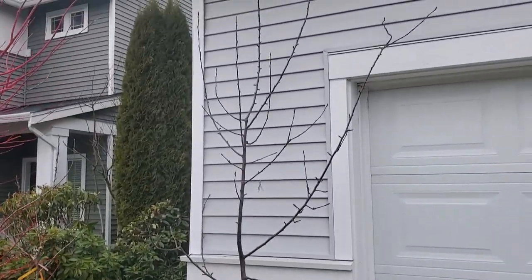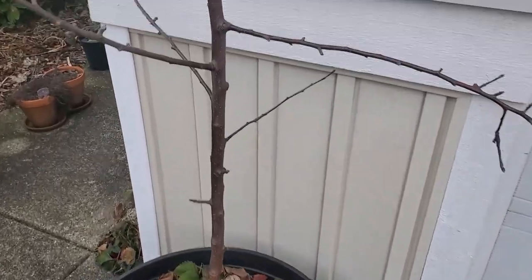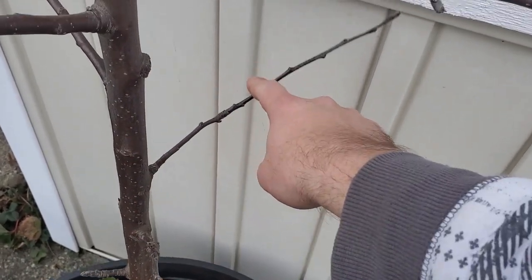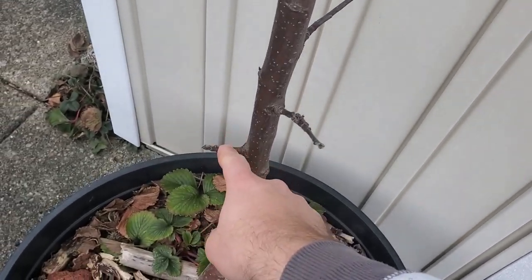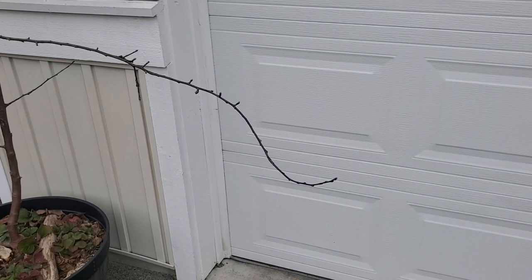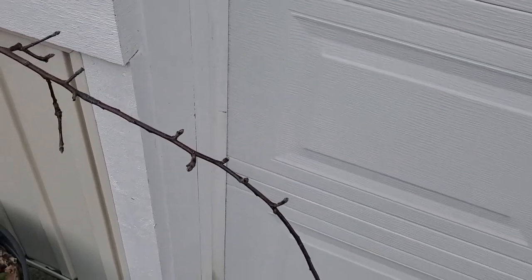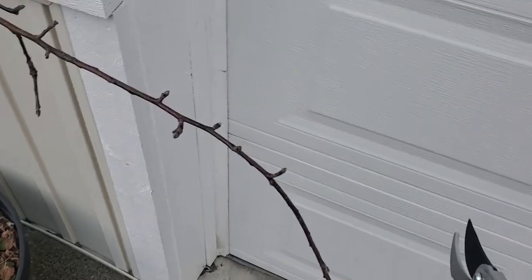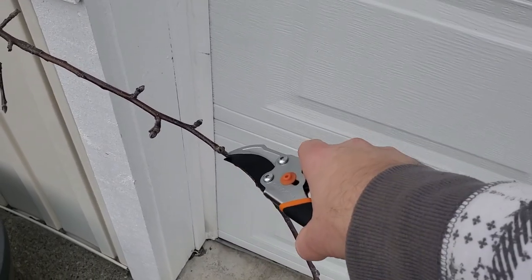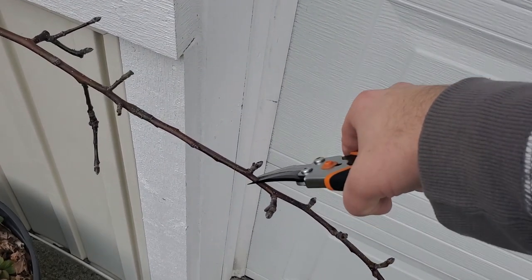With the next tree there really isn't that much to do as far as the lower scaffold goes, because it's pretty much all done in previous years. For instance, this branch was removed last year, and these two branches now have plenty of space. So nothing too crazy. Honestly, on the main scaffold the only thing I want to do is just prune back this long squiggly part — it's just way too long. I would like to remove it even further, but for now I'm just going to prune it back to this fruit bud over here.